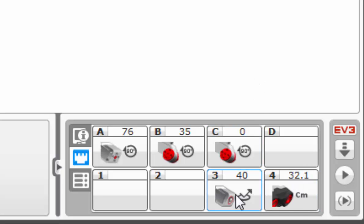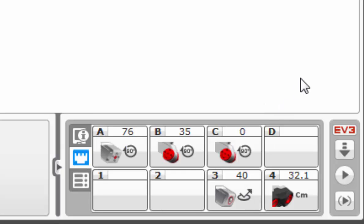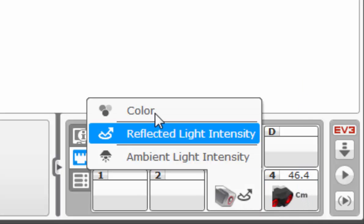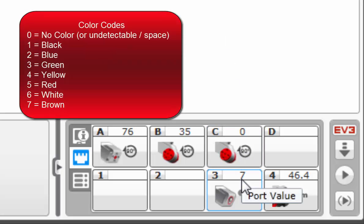Similar to the ultrasonic sensor, the color sensor also has a number above it. What that represents right now is reflected light intensity. To demonstrate that, right now it's sitting on a brown desk, and now I'm going to slip a piece of white paper under it - the white paper is far more reflective than the brown desk as far as light intensity goes. Now I am going to change it to show color designation. The number 7 indicates that it's seeing the color brown, which is accurate to the desk. Slipping the white paper under it shows as the number 6, which represents white.